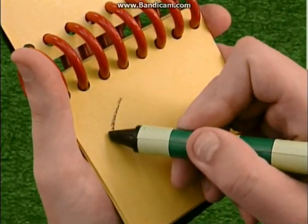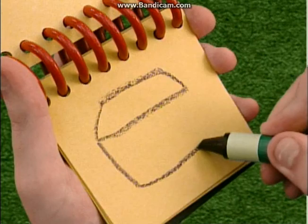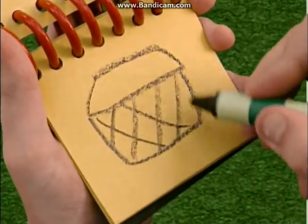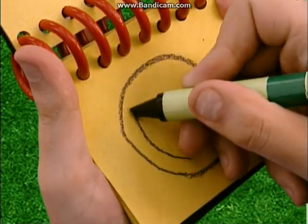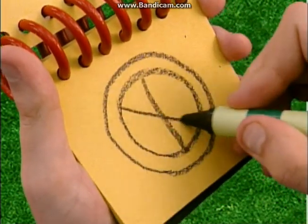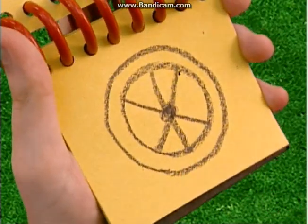Starting with a rectangle shape, a line here, cross, and a few more lines, and we have a big circle, a little circle inside, lines down here, a dot for the hub, and we have our wheel.